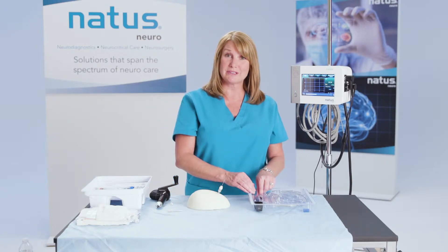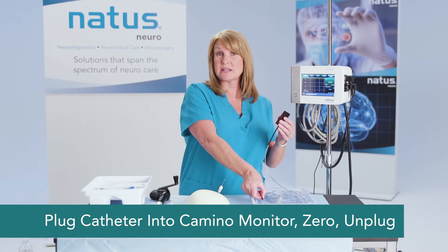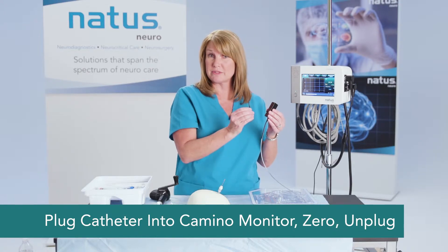Now we want to zero the catheter, and you'll do that using your zeroing tool, just as you would with any of the other fiber optic catheters.